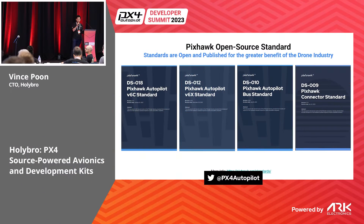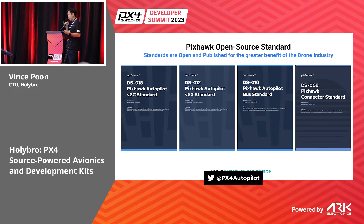Hi everyone. I only have five minutes so I'll try to be quick. As you saw earlier, we are trying to create standards for the drone, and these are some of the standards that Holybro is deeply involved in. I'd like to talk about the V6X standard, the Pixhawk autopilot bus standard, and our current and future products.